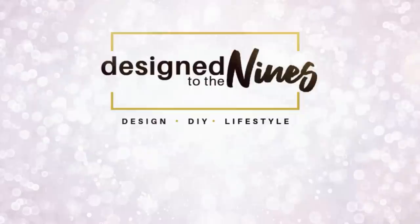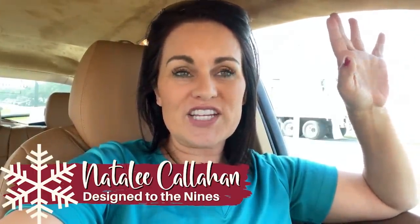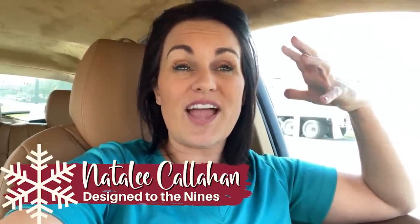On today's episode, we are doing some Christmas-themed thrift flips, so let's get started. We are going to be headed about 50 minutes away to go shopping at a thrift store that I've been to before and I've had really good success at.